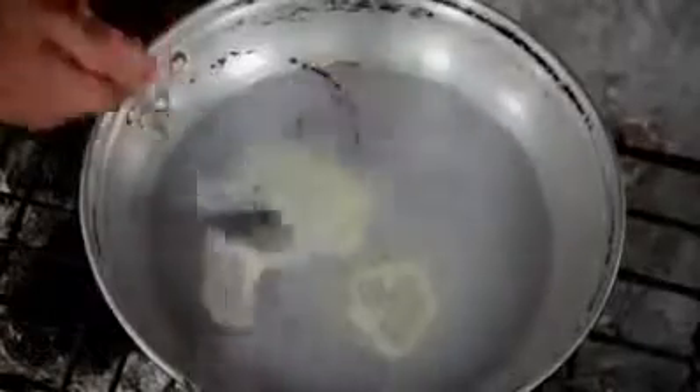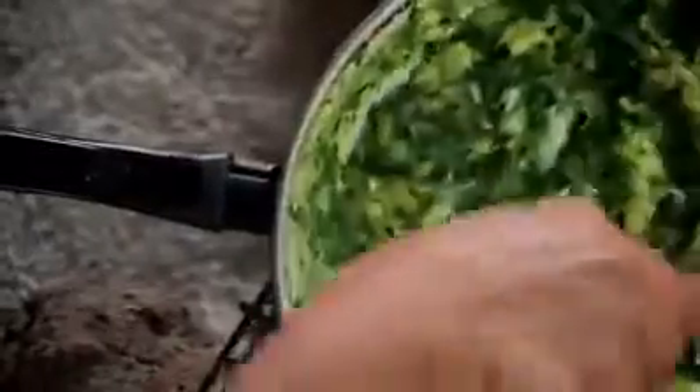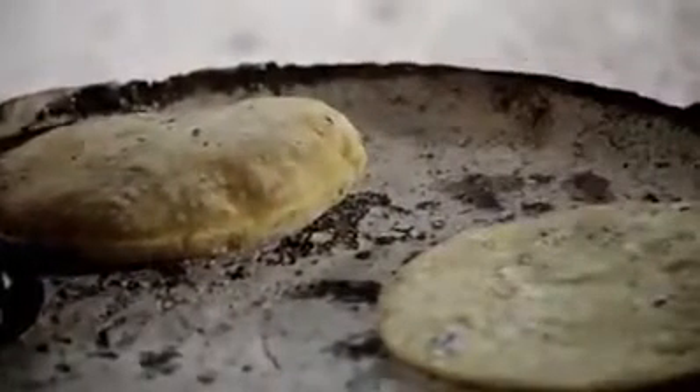Para el huevito, se pica la cebolla y la chaya. Se rompen los huevos y se baten. En la sartén bien caliente se echan dos cucharadas de manteca, la cebolla y la chaya hasta que se cuezan. Después se pone el huevo, sal, y a mover hasta que quede bien cocido. Y no pueden faltar las tortillas a mano. A mi mamá le salen mejor que a mi abuelita.